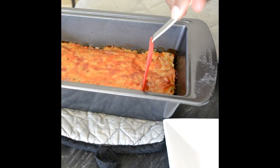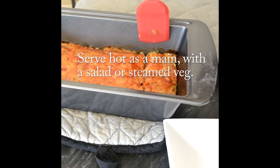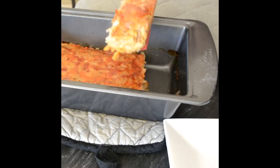And that is it — that is part of dinner ready! You can serve this with a side salad, some steamed vegetables, some potatoes, mashed potatoes, baked potatoes, some rice, or even some pasta.